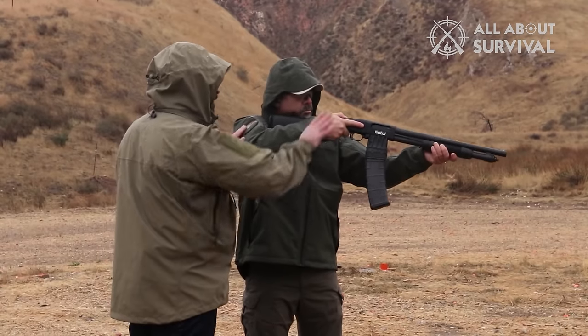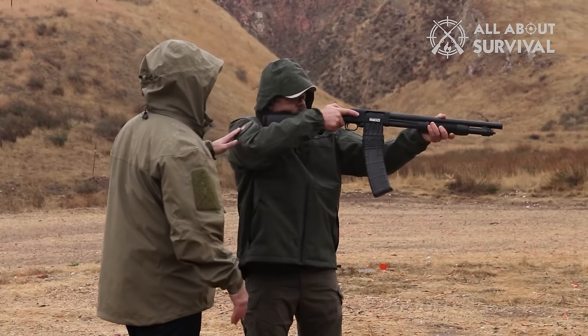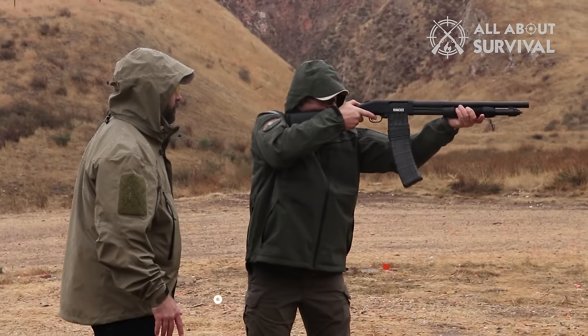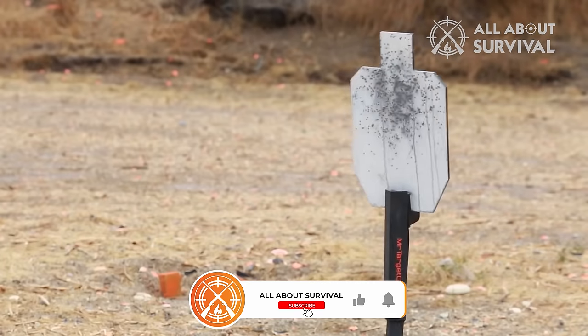That is it for today's video. We hope it has made your decision easier. Stay connected with us to learn more about guns and the laws around them. We will see you at the next one.